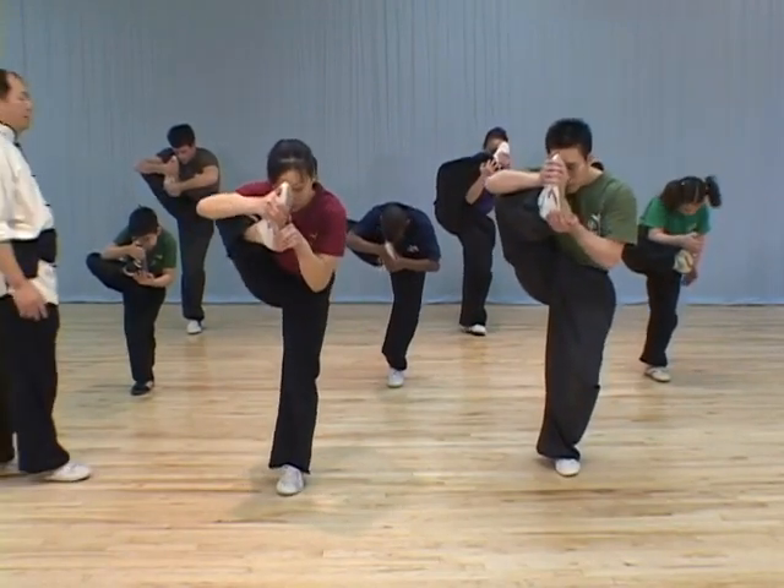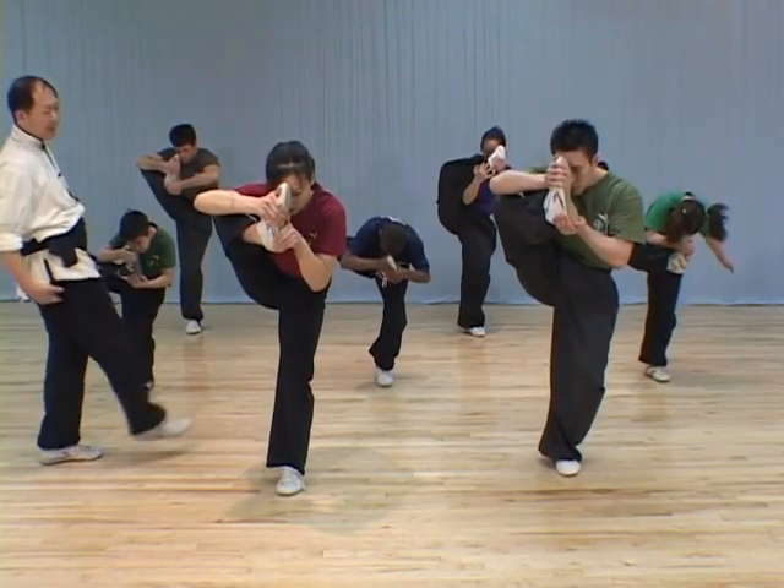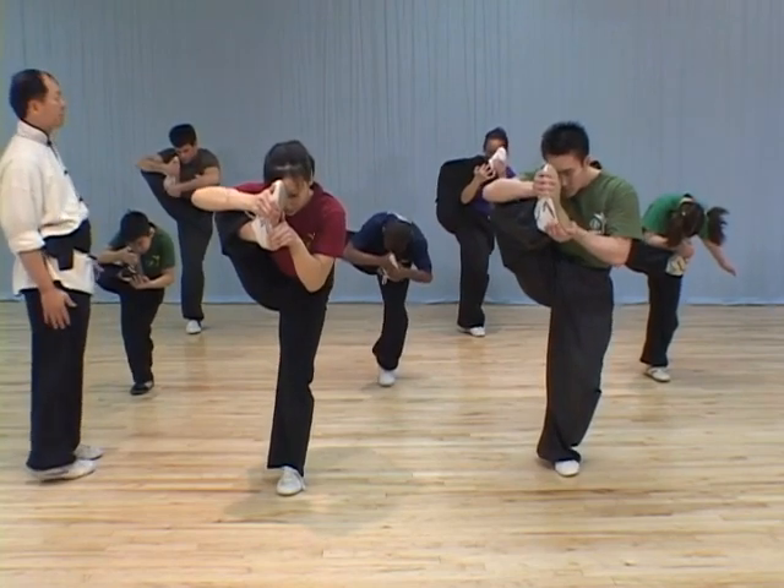Go to the forehead. This one is very difficult to train. It trains your balance and also stretches the side of your leg muscles.